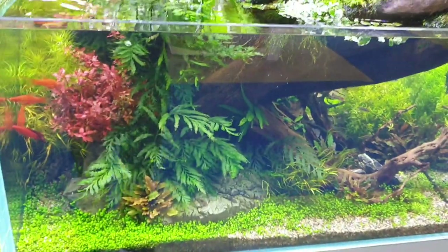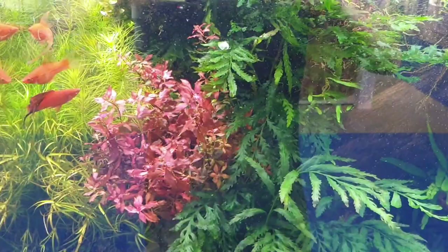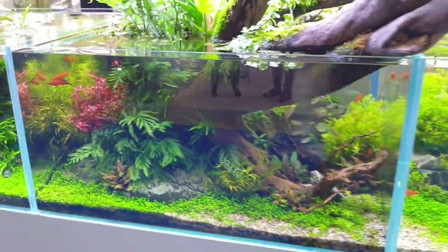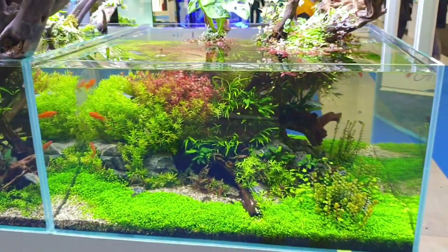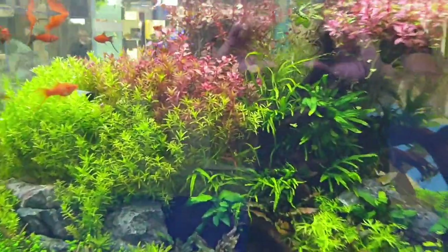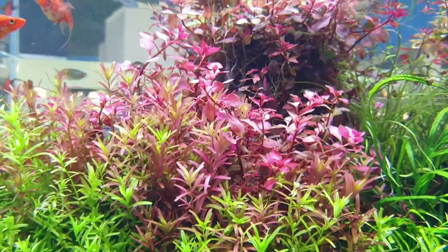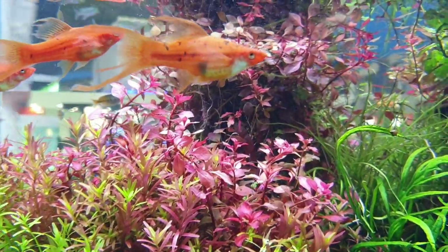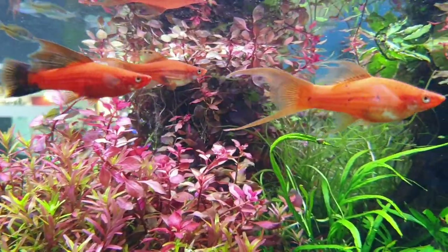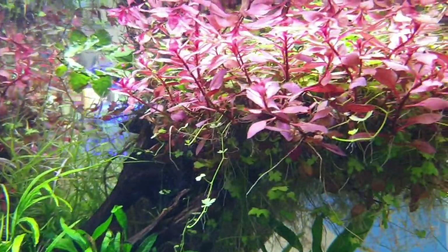Some really nice moss, also some Stigma, Rotala — so a lot of different varieties. All the single tanks are filtered by extra canister filters. Also some really nice stem plants. So this is just made for this exhibition here in Bologna. This is a pet exhibition, a pet show.